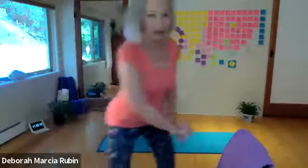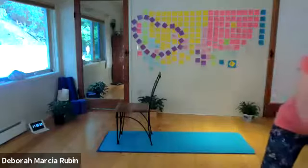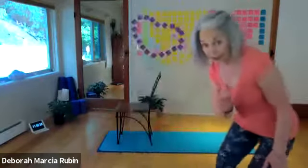So here's one simple stretch for you and we'll need a chair. Take your chair and place it against something stable like your desk, or you can even use your kitchen sink.